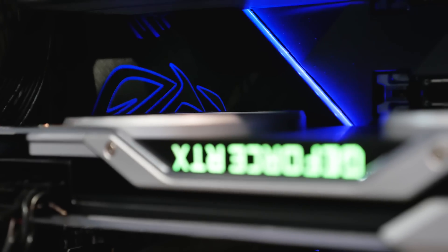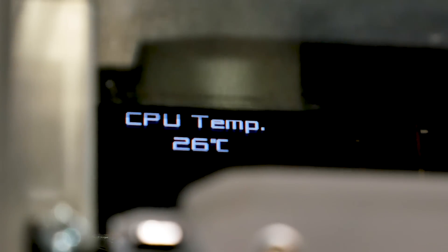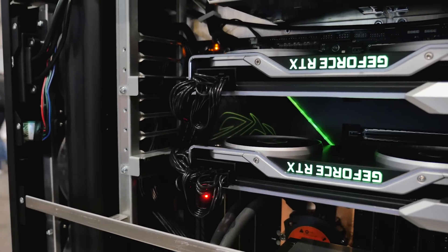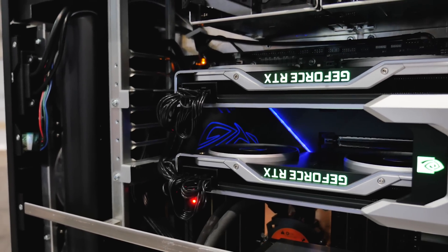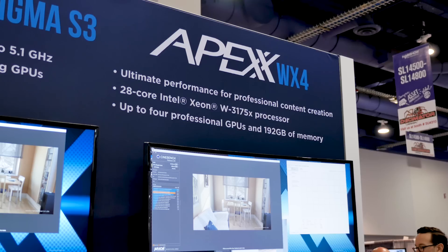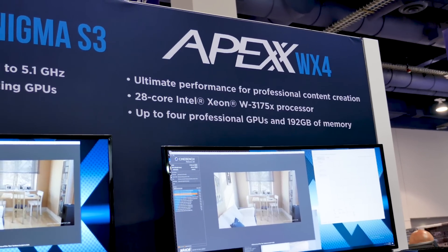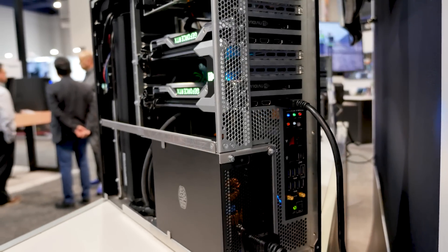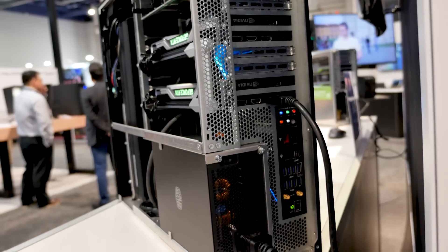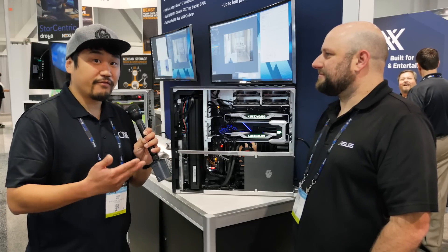Now what would someone use this type of system for? Like who's going to buy this thing? So the 28 cores at 4.1 gigahertz and the ability to put up to four full-size GPUs in there is going to be for the guys who are looking for the biggest and baddest machines. They're the ones doing multi-day render jobs, the ones with hundreds of thousands of parts in their models in the manufacturing space or in the architectural engineering space. When we're recommending a machine like this, it's definitely for the ones looking for peak performance in the workflow.